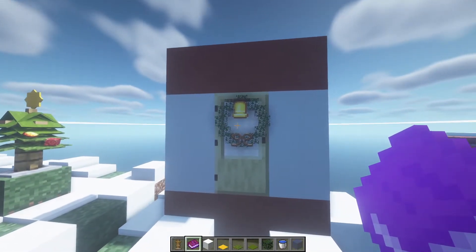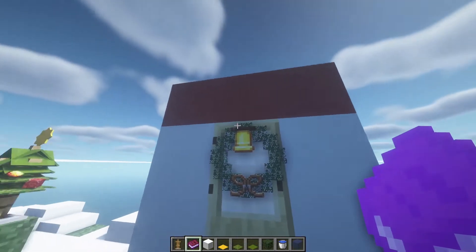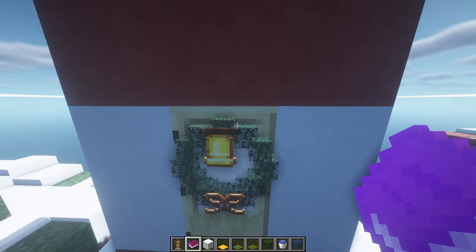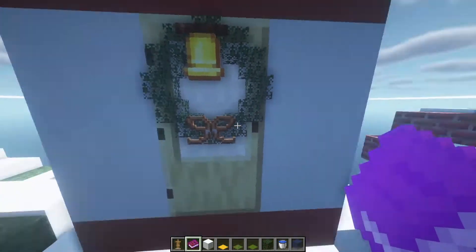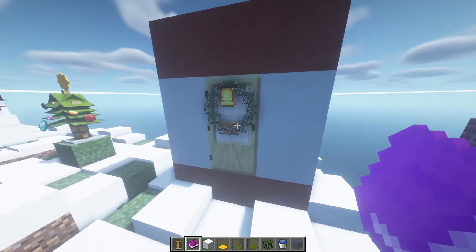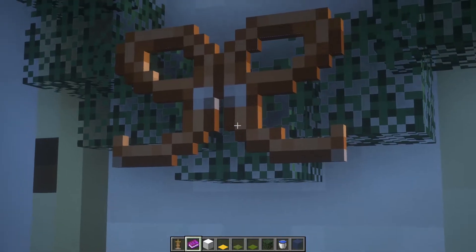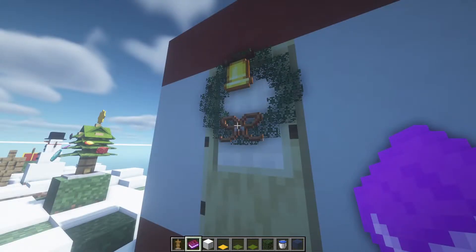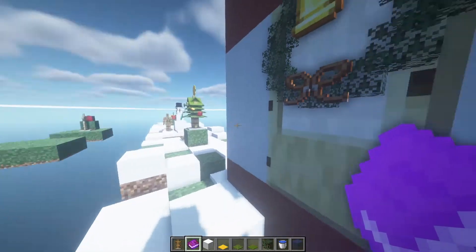The next design is a wreath — I'm not sure if it's pronounced 'reath' or 'reet' — the circular leaf decoration you hang above your door.